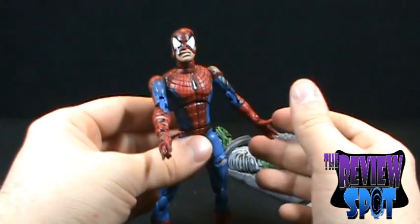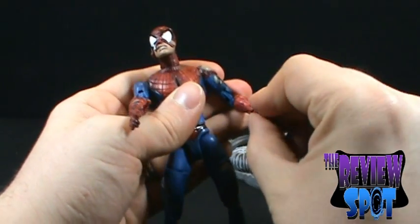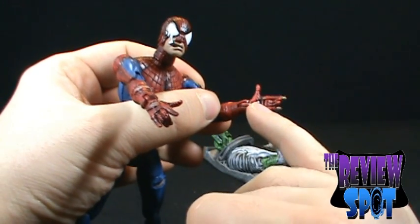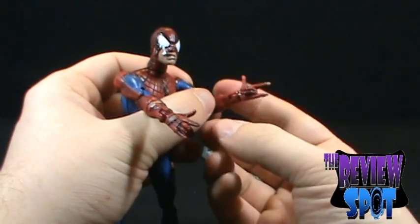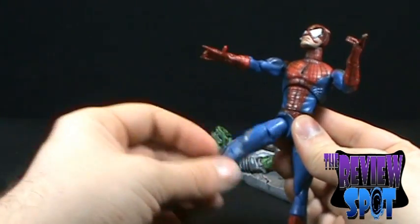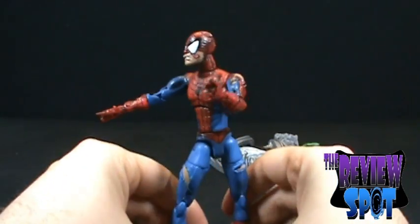His articulation is the same as the other figures. There is no articulation in the bicep. He has a pin and socket joint in the shoulders. You can bend the elbows at two points, rotate the forearm — although this one is a little stiff — and bend the hand. You can even see that his web shooter looks like it's been ripped from his glove, more exposed than it should be. You can bend the fingers, rotate the mid torso, rotate the waist, bend the legs back and forth, rotate the thigh, bend at the knees in two points, rotate the calf, bend at the foot, and bend at the toe. Same articulation as all the other Spider-Man figures.